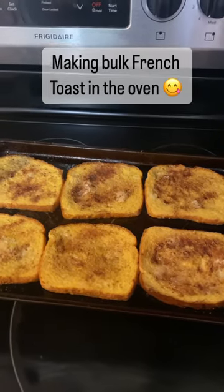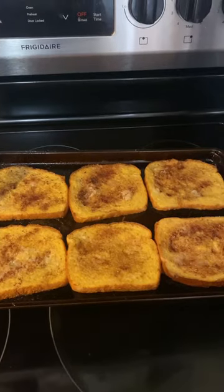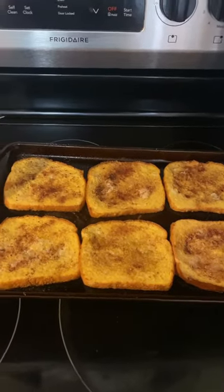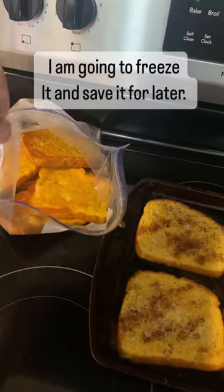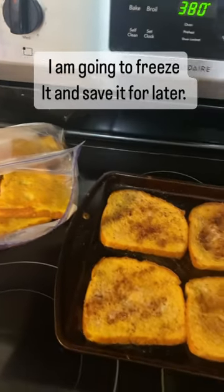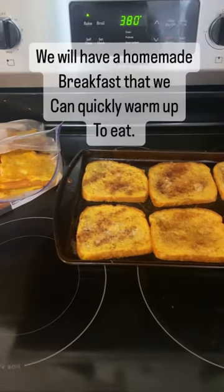I'm making bulk french toast. It's going in the oven — it's already cooked on one side, already flipped over. Here is my other first batch that I cooked, and it's cooling off. I put it in the freezer — I'm just going to have it ready for when we want some french toast, to pull out quick and easy.